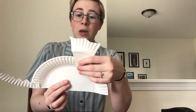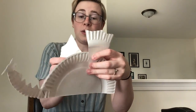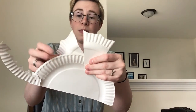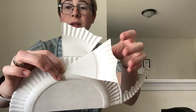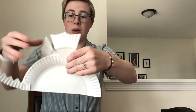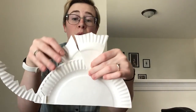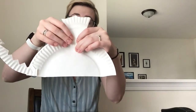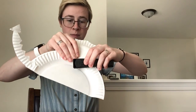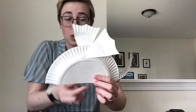Next we are going to do the wings. One wing we want straight up, and the other wing we are going to put on the opposite side of the plate — so one wing goes on this side and one wing goes on the other side. We want to put them close together so we can glue, staple, or tape them in the same spot. There we go, there's our wings.